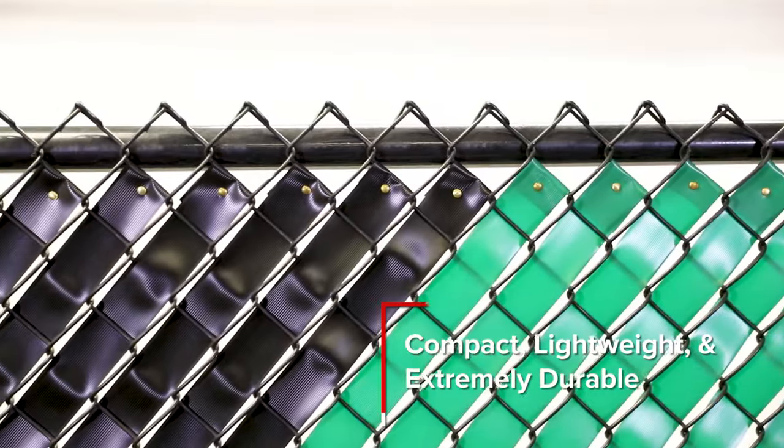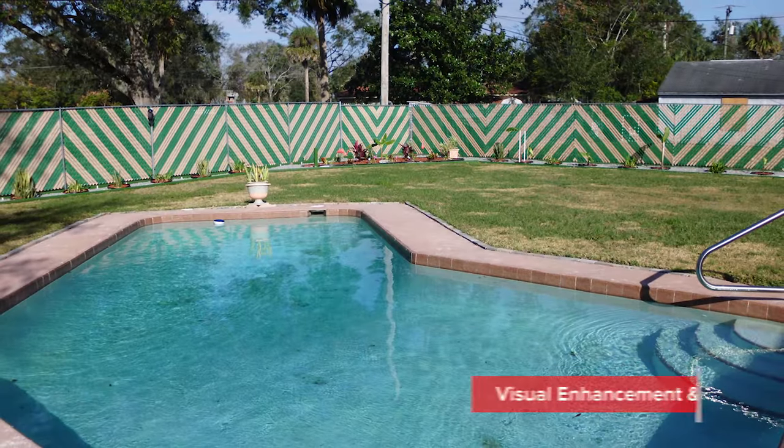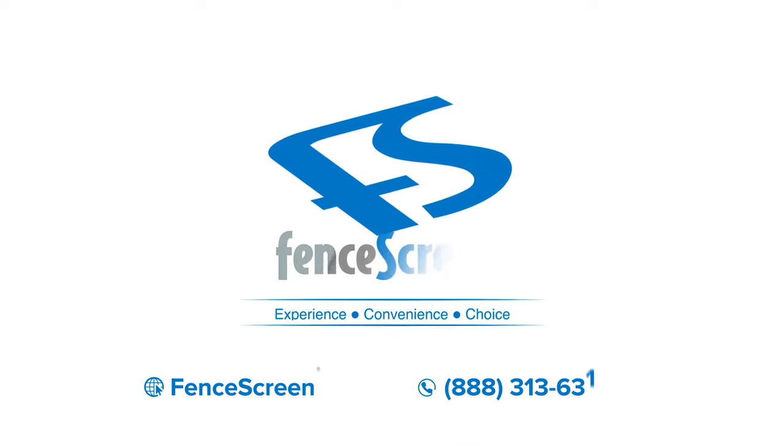Compact, lightweight, and extremely durable, our 2000 Series Privacy Fence Tape will give you the visual enhancement and privacy you desire at a very affordable price. For more info, please visit us online at FenceScreen.com or call one of our team members at 888-313-6313.